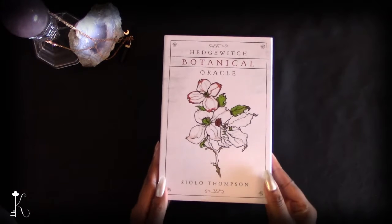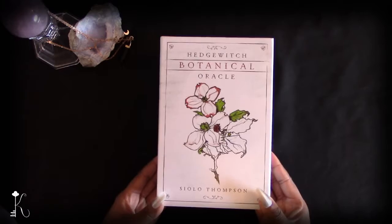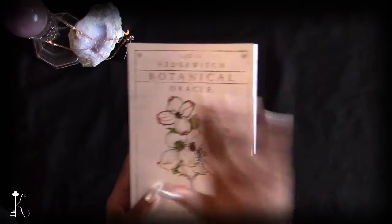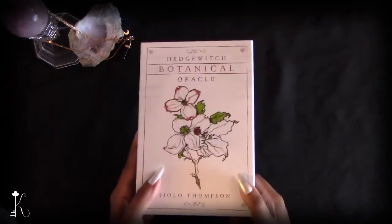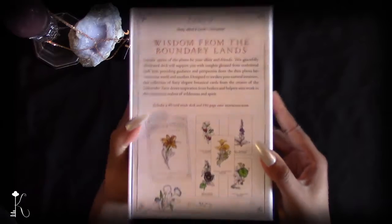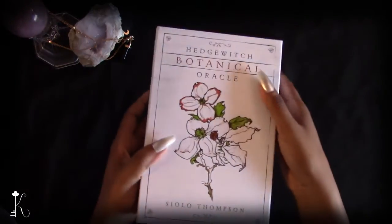So this is the Hedge Witch Botanical Oracle by Siolo Thompson. It comes in a very nice, sturdy box with a magnetic flap — a very well-made box to protect your cards.